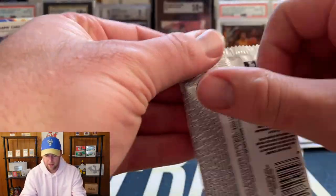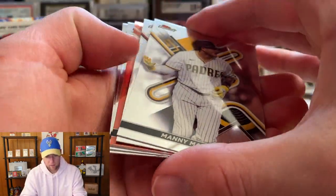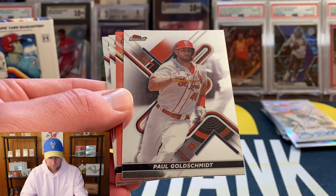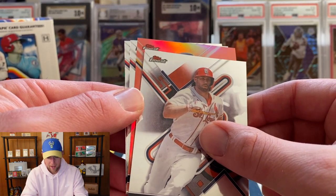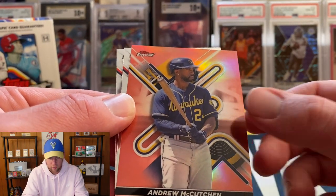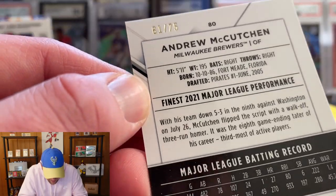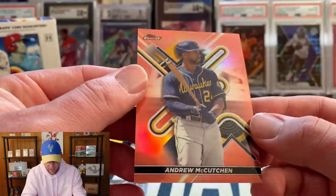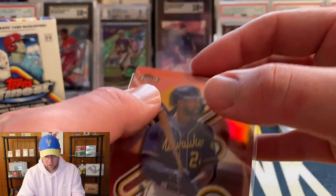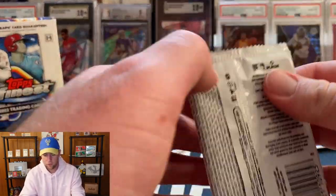Right when I say that, we do have an orange parallel — I believe this is going to be to 25. Manny Machado, Paul Goldschmidt, and Andrew McCutchen. Let me see... it looks like it's numbered to 75 on the Andrew McCutchen, so that must not be a true orange. Still a nice looking card, I do like that color. Also Joe Ryan and Zander Bogaerts. Final two packs remaining.